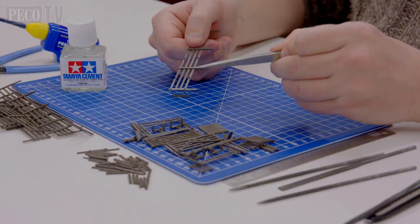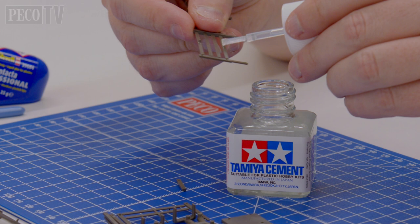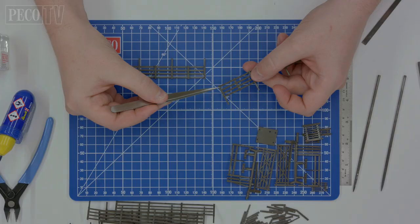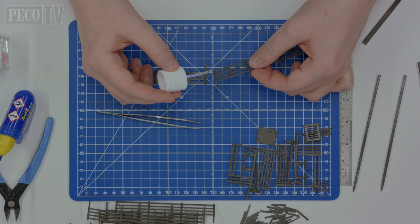Using the pegs on the rear of the fence, match them up with the holes on the support posts, then glue them in place. You can also join fence sections together by adding the end posts together to form a longer length as required, although you'll probably want to do this in situ.